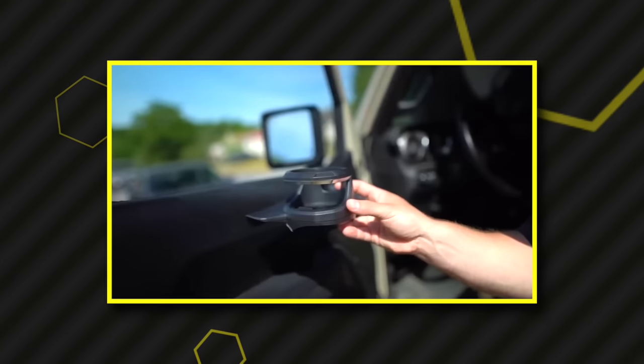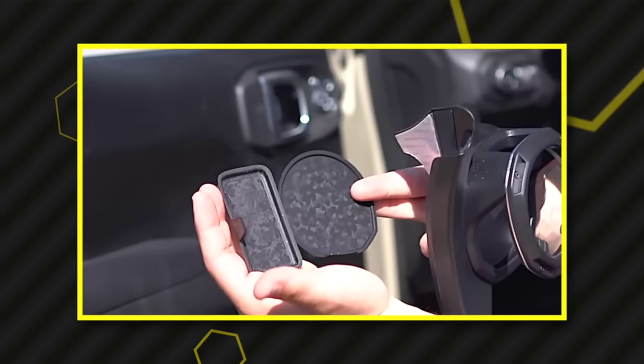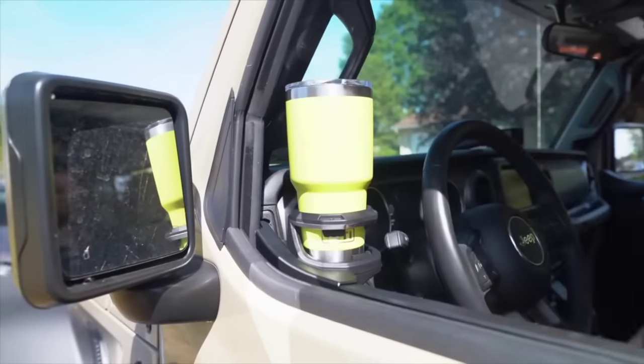A few months back we did an Amazon mod video where we discovered a bunch of new products for our JL Wrangler. One cool thing we found was this product by Azuto, which is the Jeep JL and Gladiator front door cup holder.